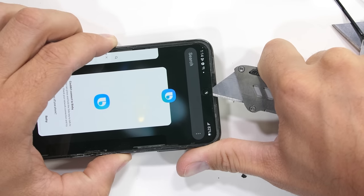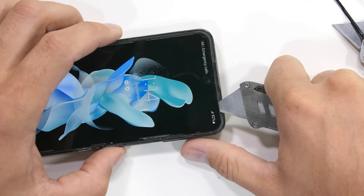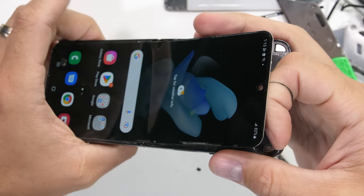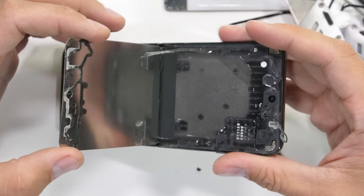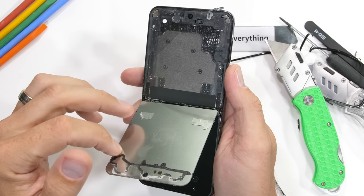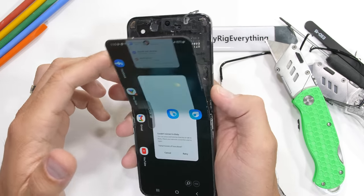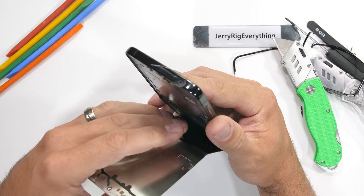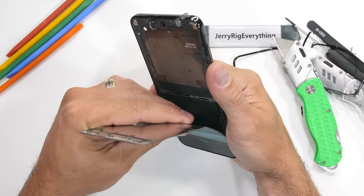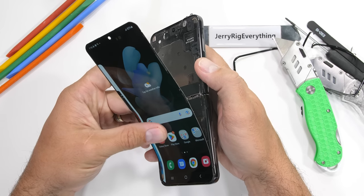A little heat is our friend to help soften the adhesive holding the display to the body. The first thing to notice during the removal is that while Samsung did ditch the metal backing on the flexible Fold 4, that metal plate is still installed here on the Flip 4, which is indeed useful to us. The metal plate gives us more support for when we're prying it away from the body, and now it can't be punctured from behind. Making sure to only flex in one direction at a time — since bidirectional folding is what killed the last one — we can peel the flip screen away from the body, taking special care not to damage the ribbons at that bottom edge.